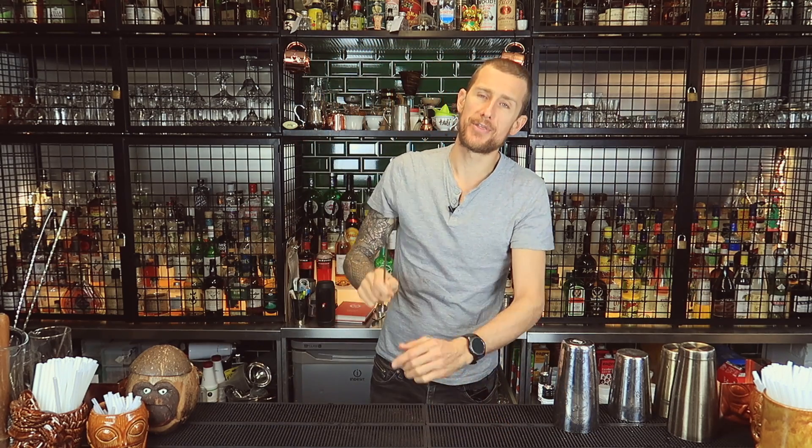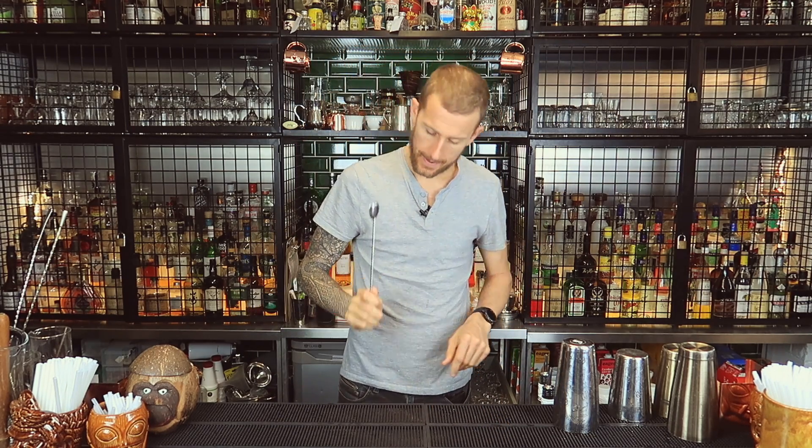How are we doing guys and girls? My name is Tom and welcome back to 3 Minute Thursday. This series is all about using moves behind the bar, and today we're using the spoon. I'm going to show you three moves — one, two, three — which you can start using today behind the bar.